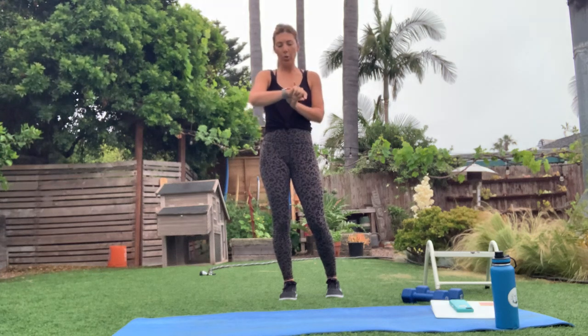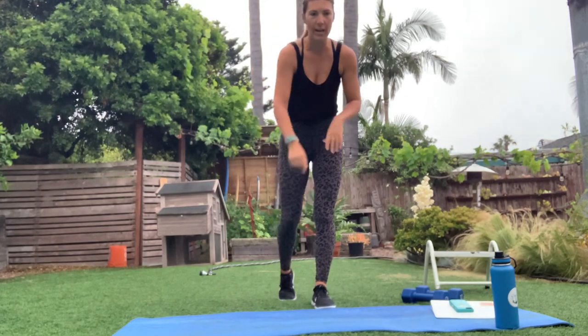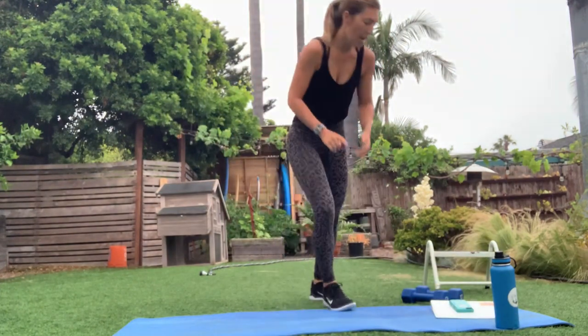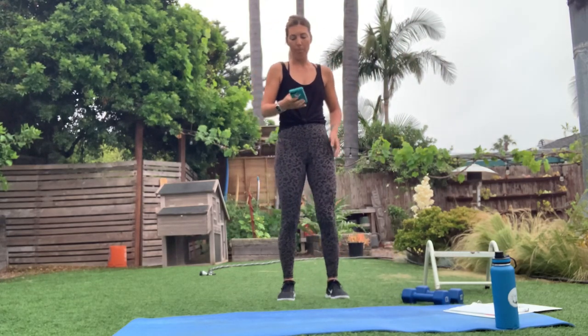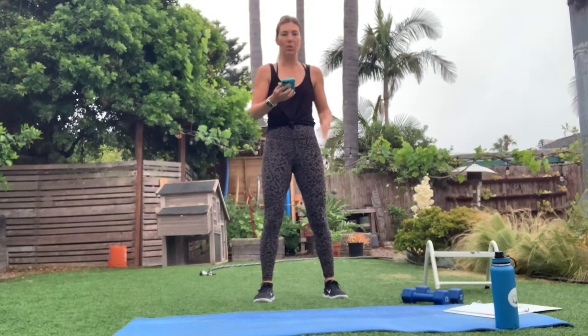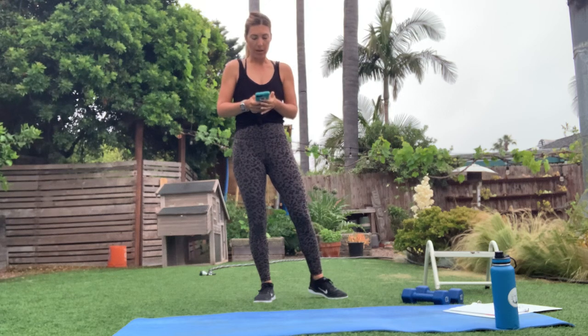We are going to start with a warm-up exercise round. Get those watches going if you haven't already. First round is going to be jogging in place, then jumping jacks, then a three-pulse squat — pulse three times at the bottom, come up and squeeze those glutes — and then push-ups. Let me get some music and my clock going.